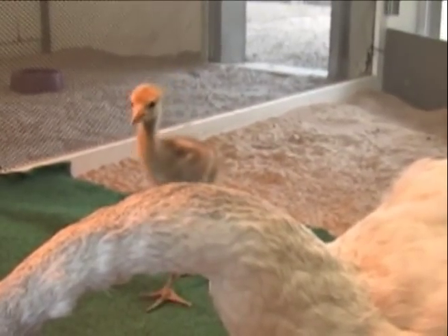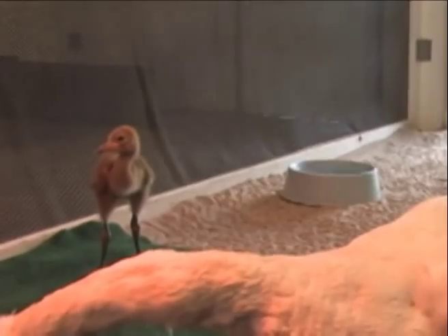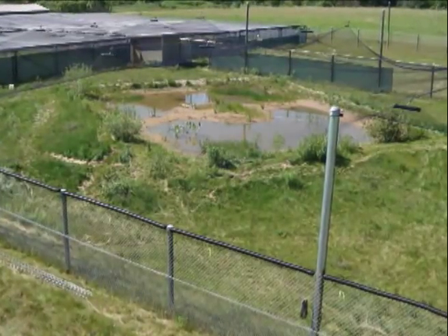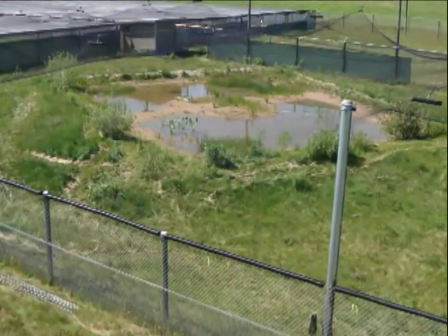We have indoor areas for the chicks so that they can stay warm and dry and food is accessible to them. And then there are outside areas — what we call chick yards — and that's where we usually exercise the birds.